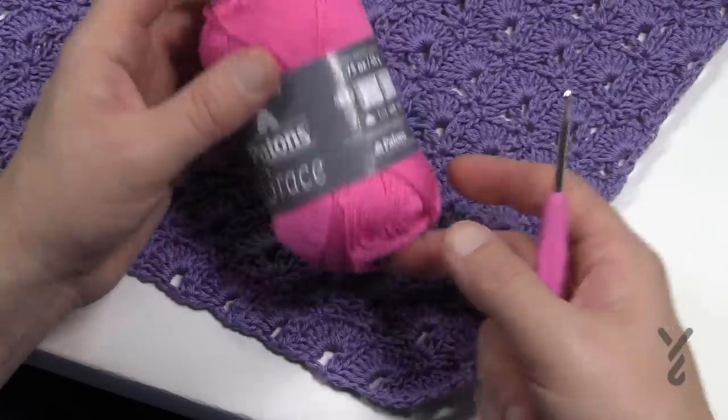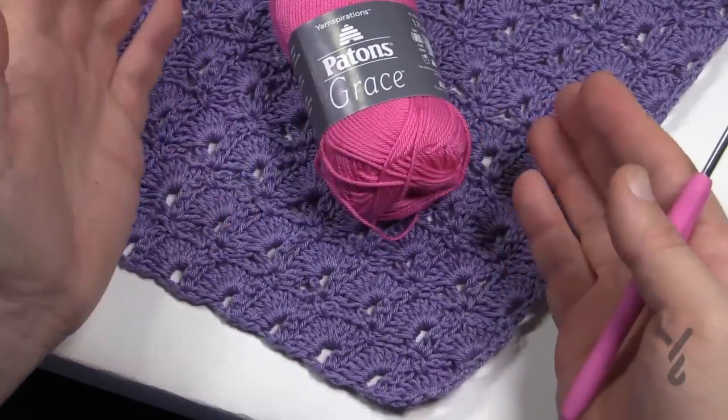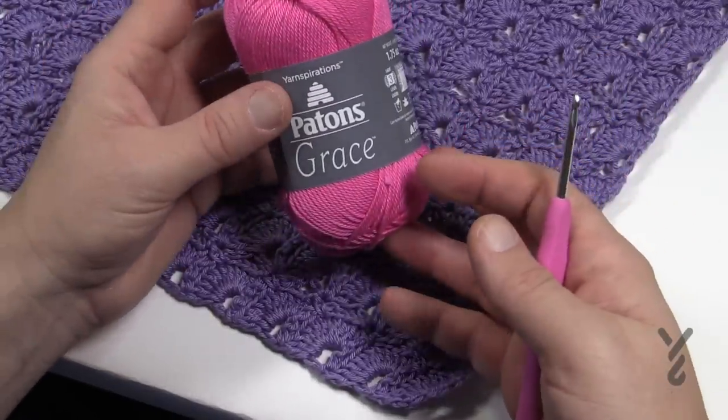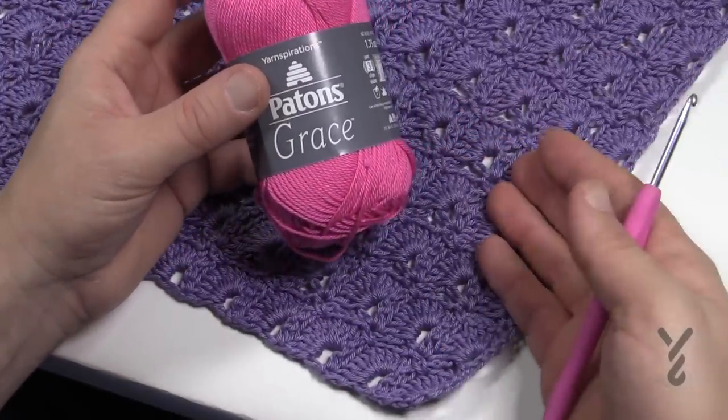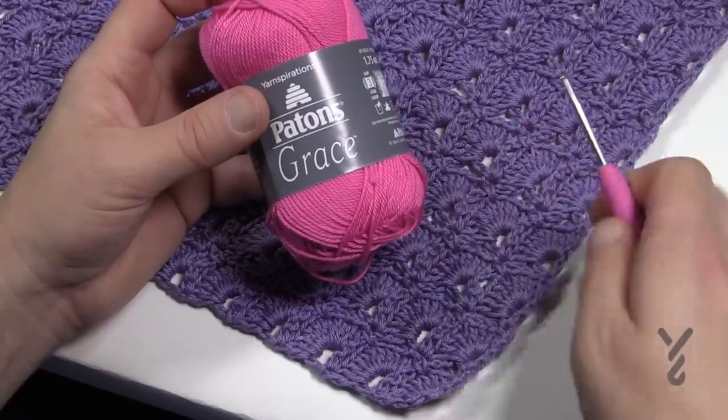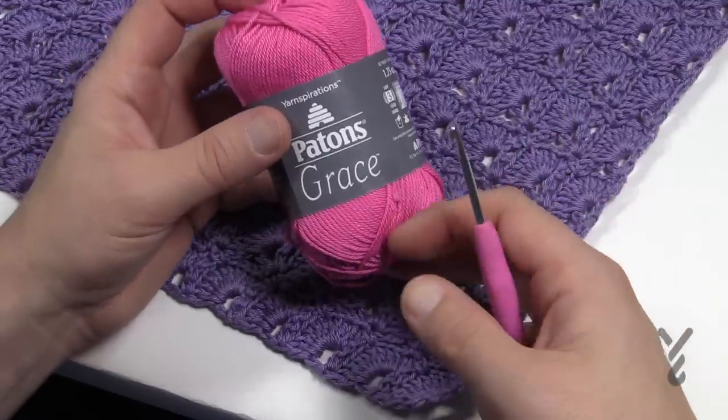You're gonna need a total of six of these balls. Now if you'd like to make this bigger you just gotta buy some more balls in order to expand it even further out. It's a really great project — I found it quite mindless sitting in front of the TV. I almost considered calling this the TV shawl because that's what I did. I was binge watching on Netflix while doing this.